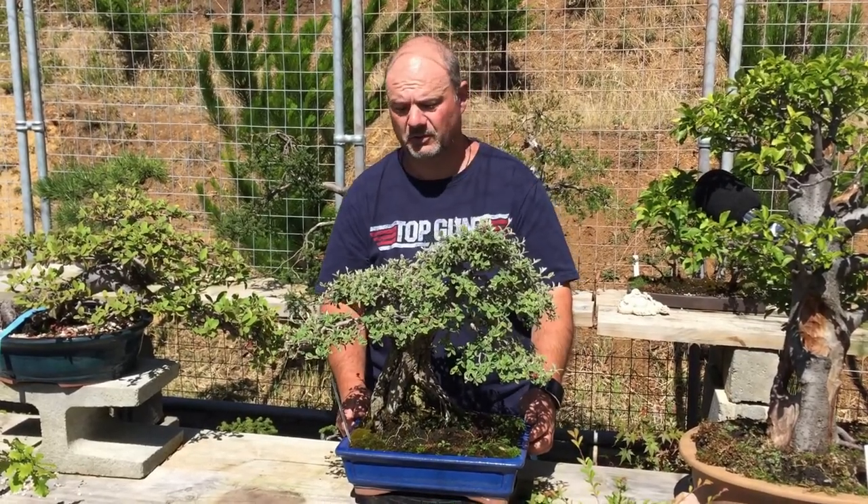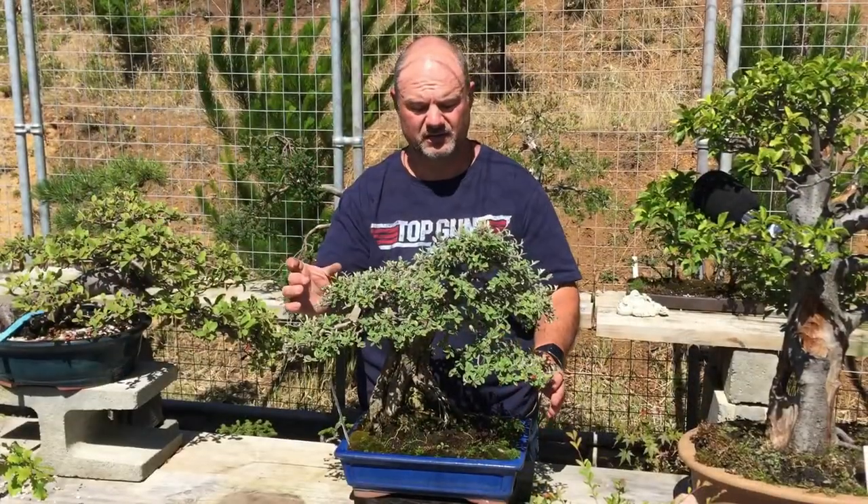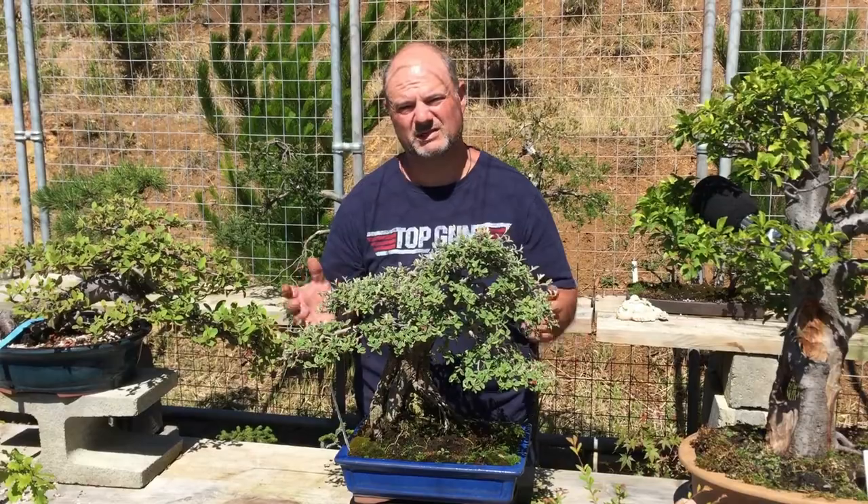The third box it ticks is leaf size — it's a very small leaf size. If the leaves are too big compared to the tree itself, then it looks adolescent.